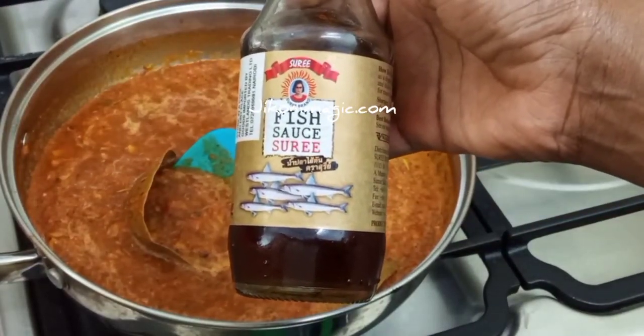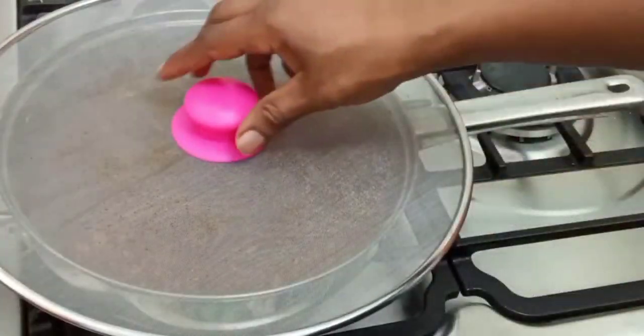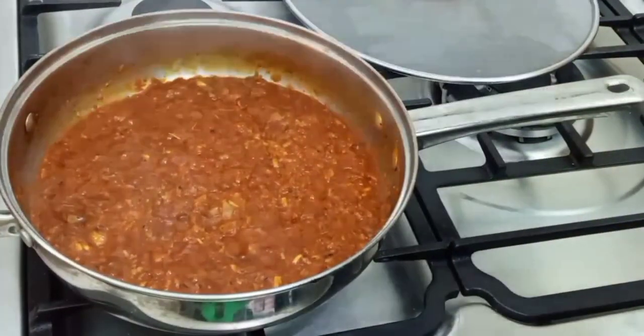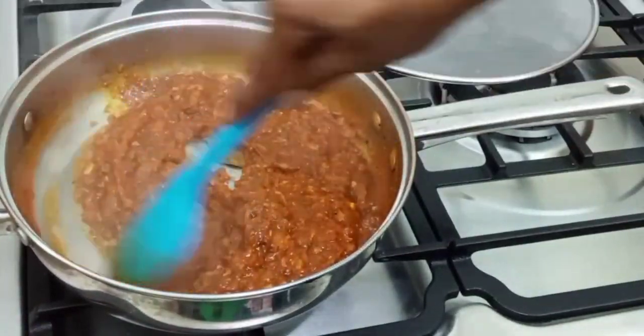You want this sauce to cook down, evaporate, and reduce. That's why I covered it with a splatter guard — otherwise you can just leave it open. I just didn't want the sauce to splatter on my cooker.